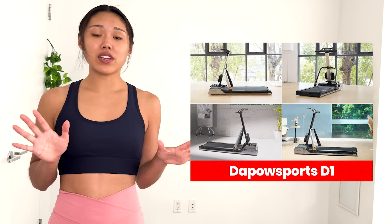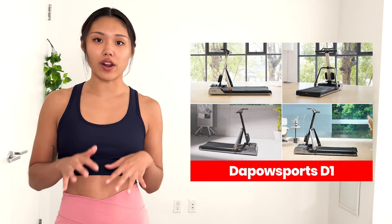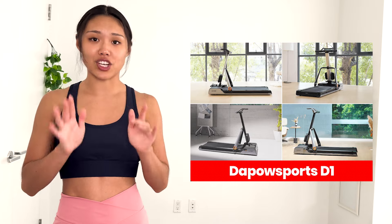Hey guys, what's up and welcome back to my channel. Today I'm going to be showing you guys a really unique, really innovative, brand new piece of equipment. And when I say brand new, I mean brand new. I'm going to be giving you guys the full rundown of the DePaul Sports D1 4-in-1 fitness machine that just hit the market.